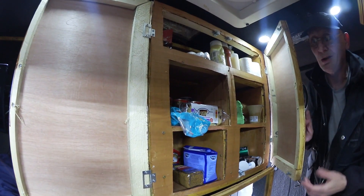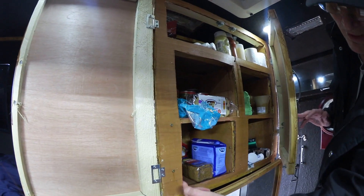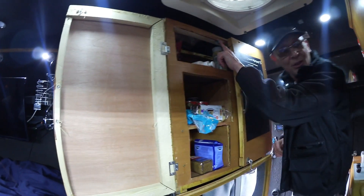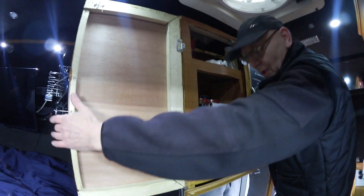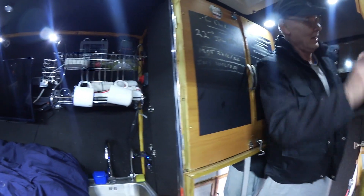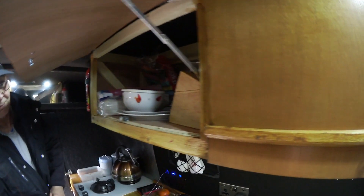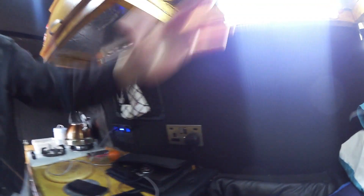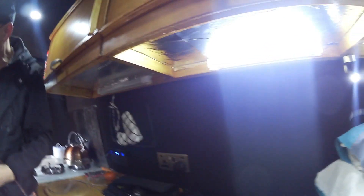I did it all, as you can see, with the shapes. Everything clips in so none of your doors fly open. I made sure every cupboard's safe — even these, you just pull them down. Also I put foil underneath so where I put my lights on it reflects back down.